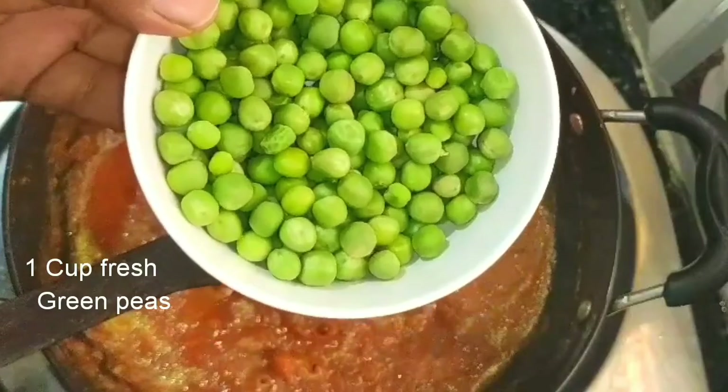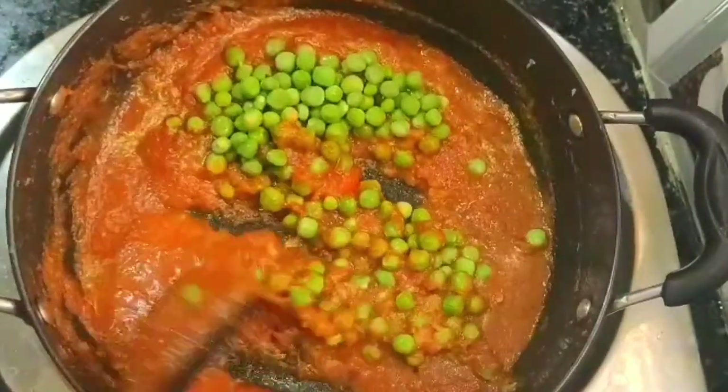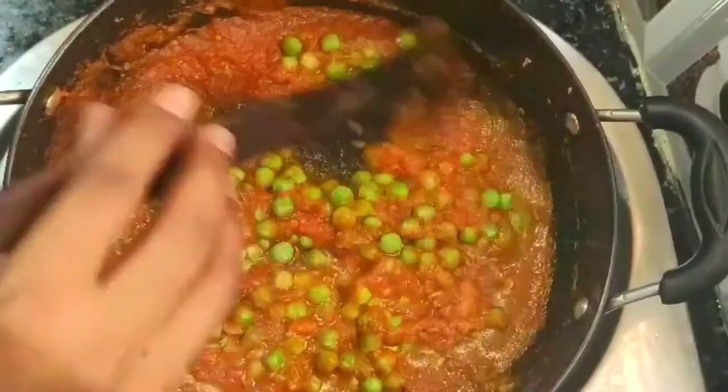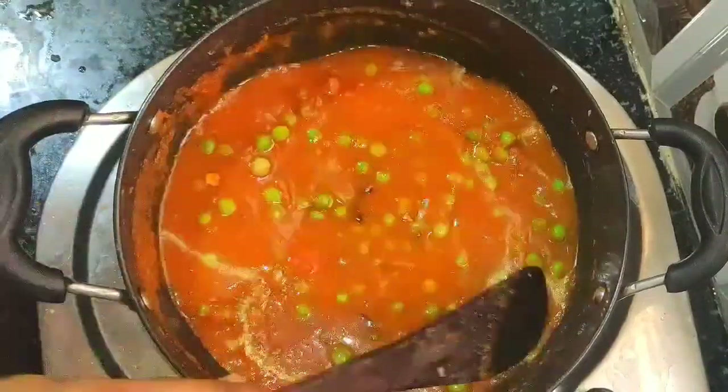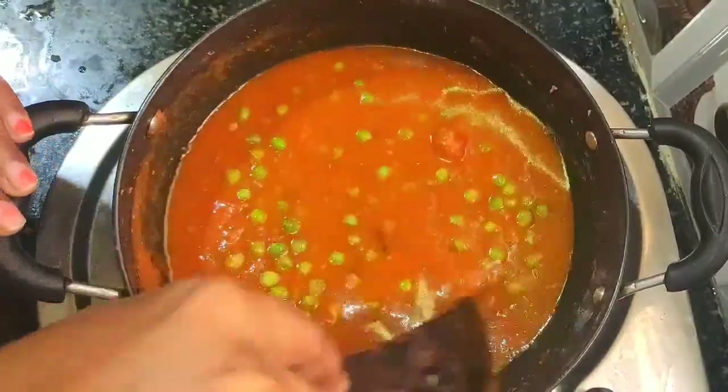Add one cup of fresh green peas. If you have dried green peas, soak them in water for three to four hours, then use them. Add one tumbler of water — adjust water according to your requirement — close the pan and cook for 10 minutes.